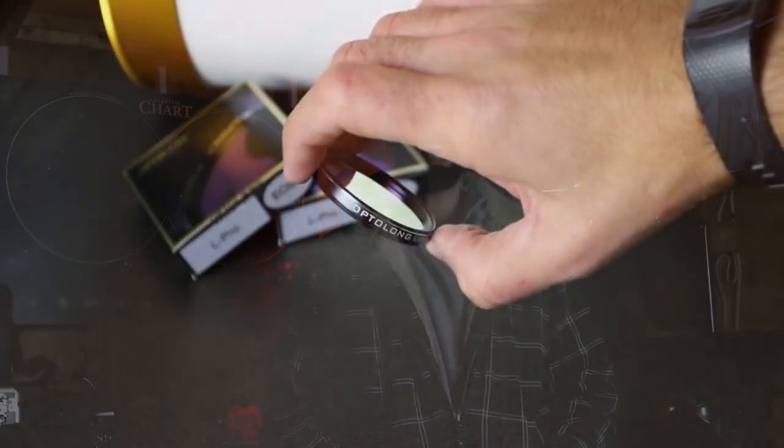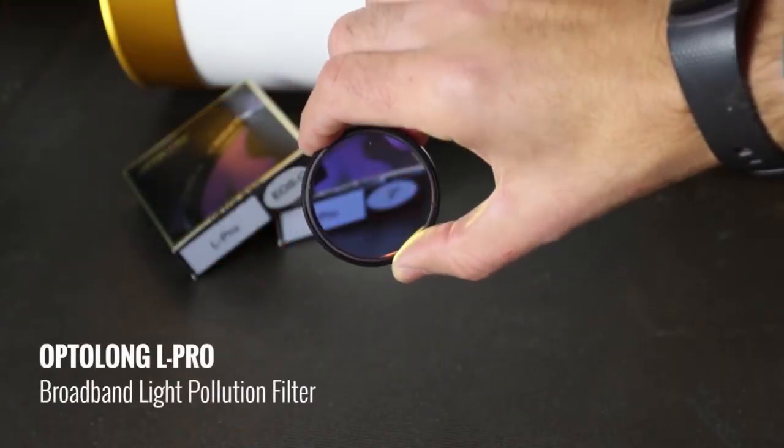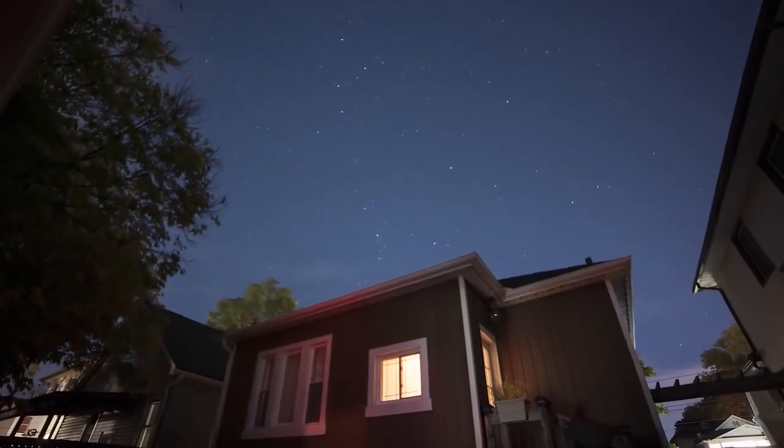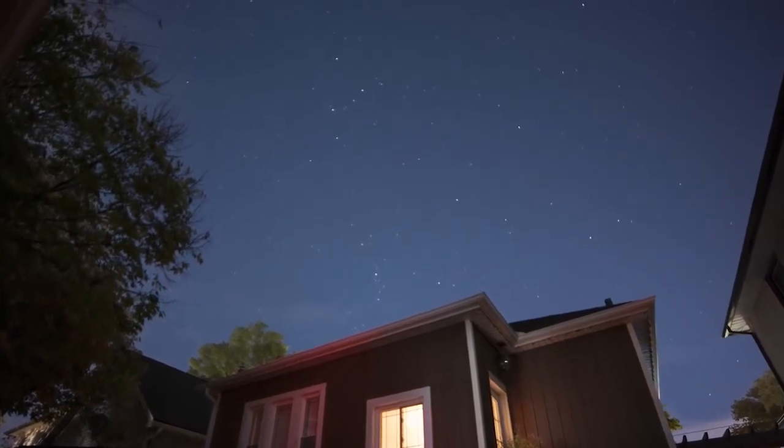Hi everyone, this is Trevor from AstroBackyard.com and in this video I'm going to be reviewing the Optolong L-Pro broadband filter. I'll use this filter through a telescope for some deep sky imaging as well as with a camera lens for some backyard shots to show you what to expect when shooting from an urban location. I'm kind of an extreme case at Bortle class 8. No filter can replicate a dark sky and magically remove all of the light pollution above you, but filters like the Optolong L-Pro help even the playing field even if you're in a red zone like I am.